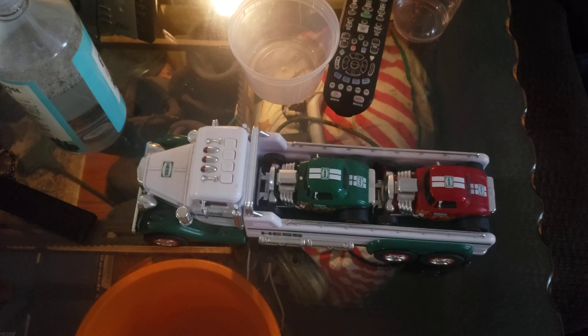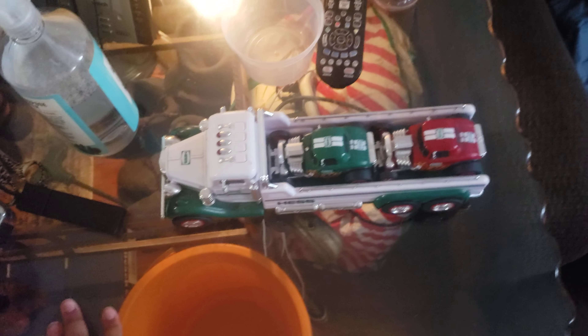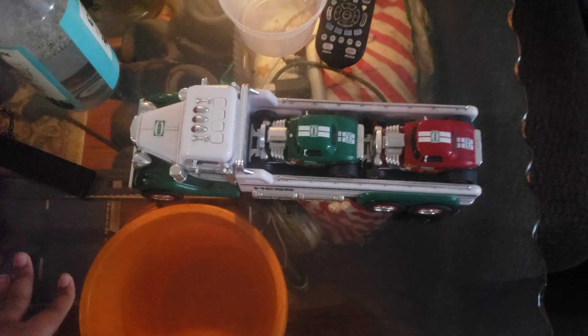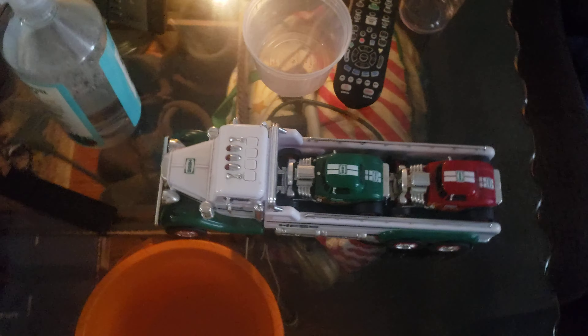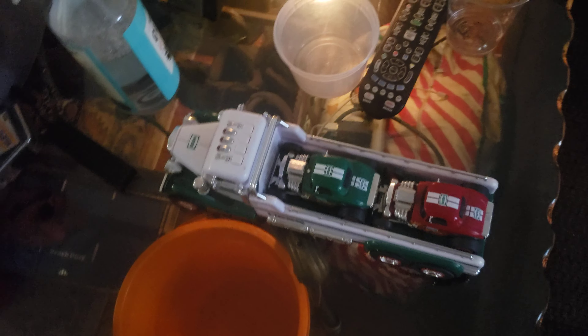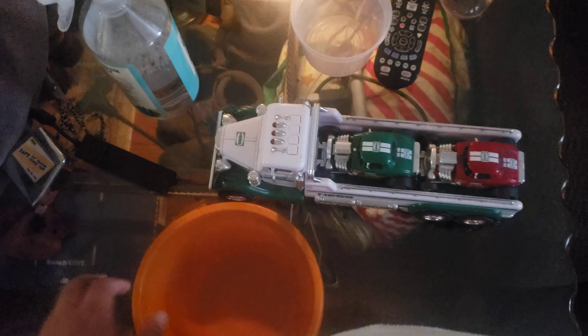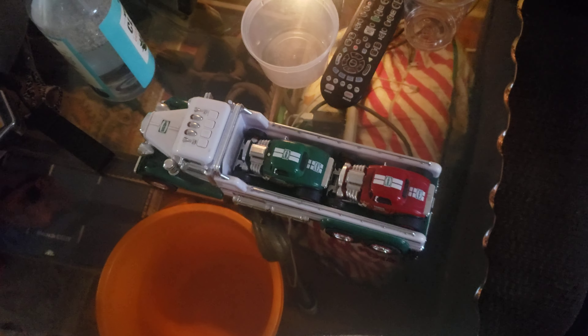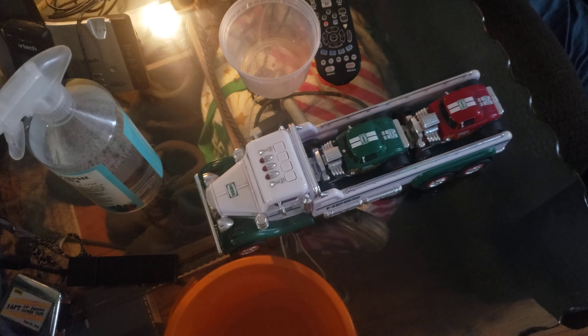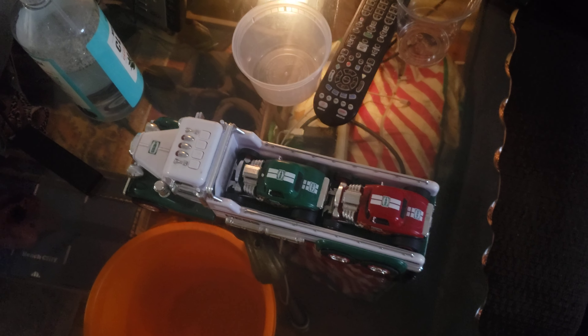There are lights on the top too — three lights at the same time. The red lights are just for the sounds. When you press one of those lights, it could make a sound.